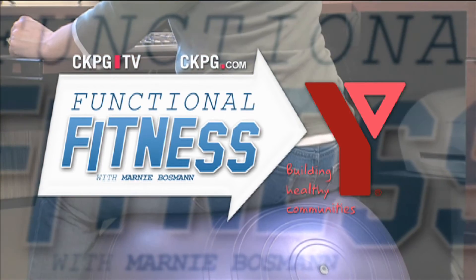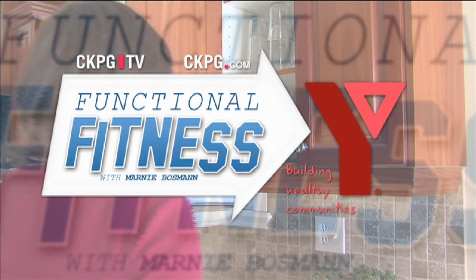Discover more at ckpg.com. Brought to you by the Family YMCA of Prince George — building healthy communities.